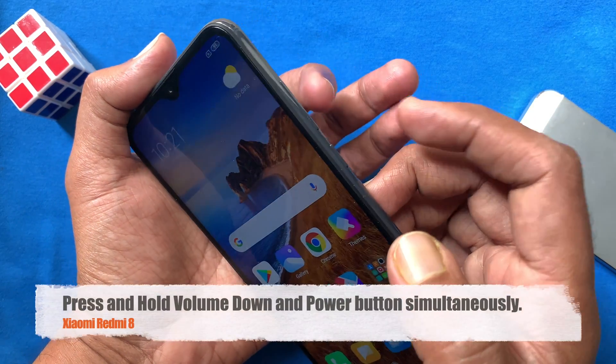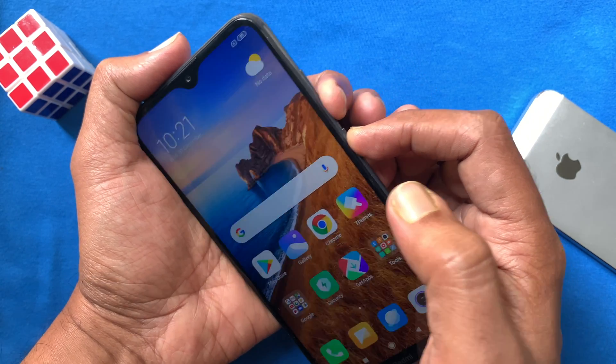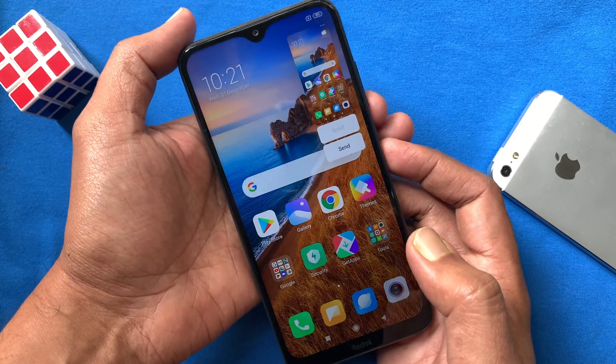Let's try one more time. Press and hold volume down and power button at the same time. That's it — screenshot taken.